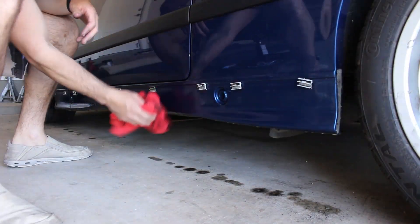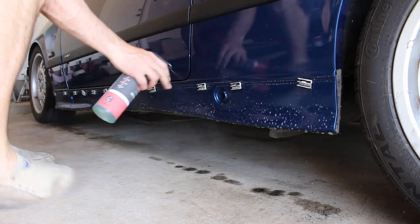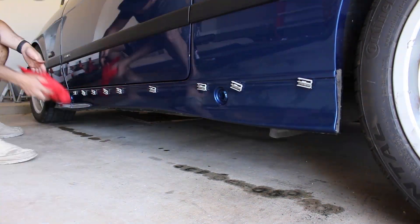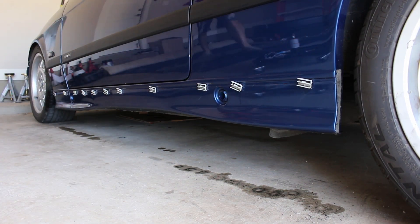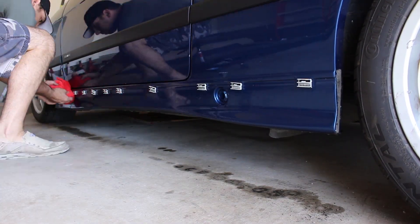Once the side skirt was off, I wanted to clean that area of the car. I used some Simple Green diluted with water, probably 50-50. I cleaned it a couple times and then went back and used some spray-on wax, because I wasn't sure if the Simple Green had taken off any layers or anything like that. So I sprayed it back down with spray-on wax and wiped that off.